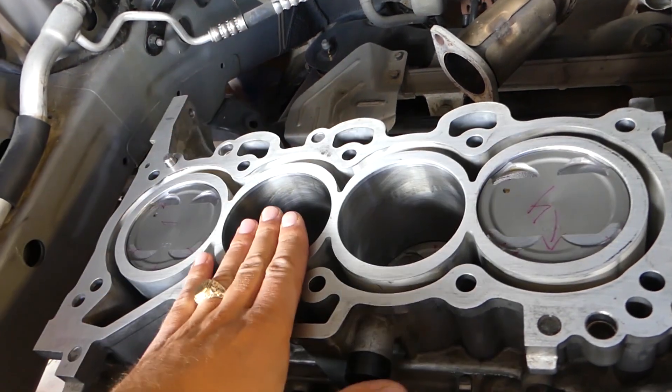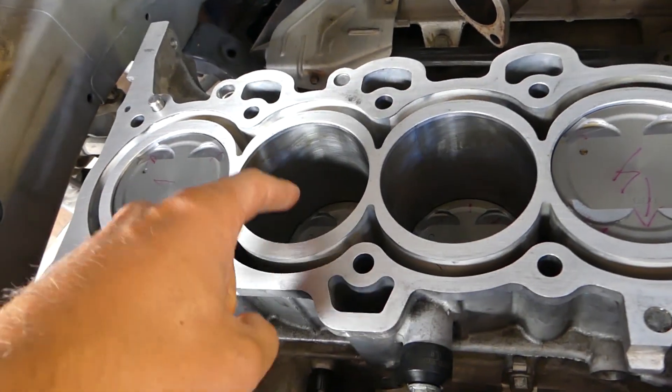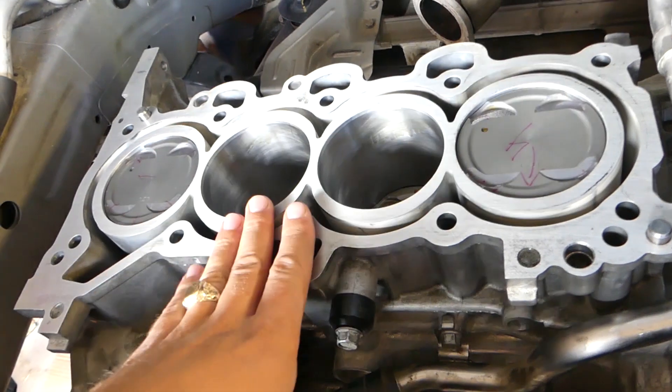We'll demonstrate on cylinder number two. You need to bring the piston all the way down, and we'll show you why in a second.